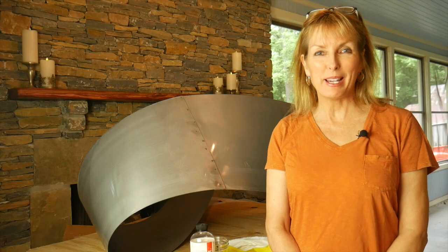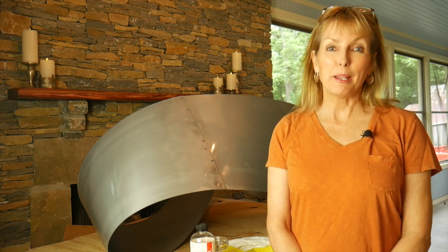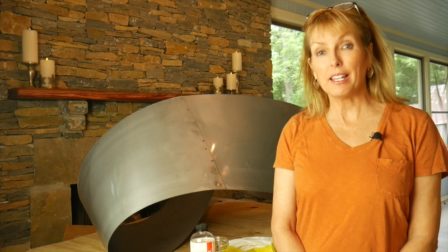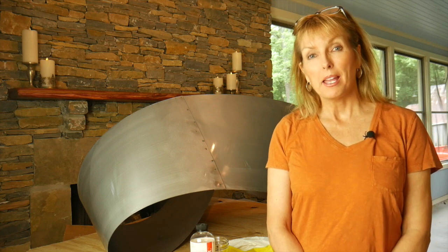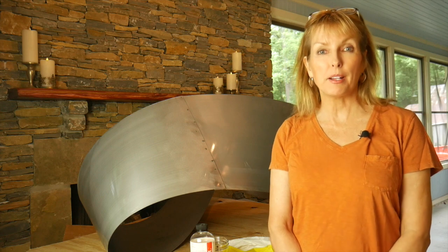Hi, I'm Rachel McCampbell and I'm a visual artist from Nashville, Tennessee. Normally I paint on wood or canvas or even sometimes paper, but in this case I'm painting on metal, and I want to share this process with you.